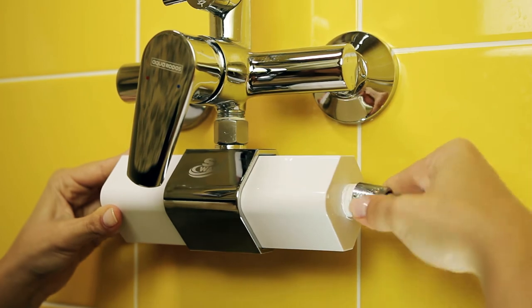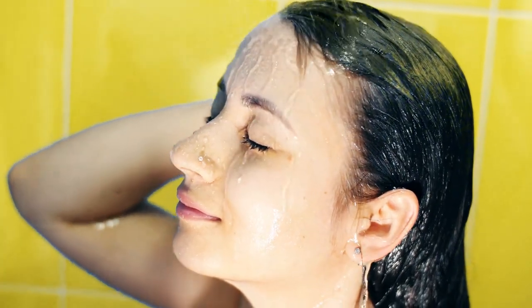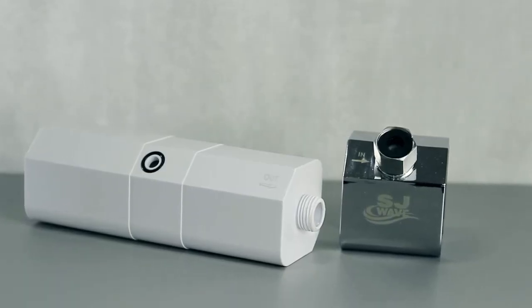Finally, connect the hose back to the water outlet of the shower filter, and now you can enjoy clean water within a minute. Are you ready for the change? Get your shower filter now — contact us at www.sjwave.com.